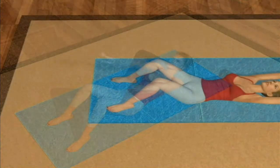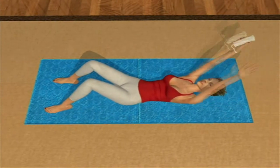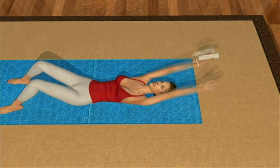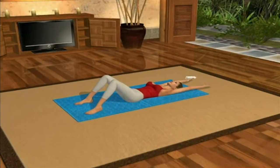You lay on the ground in the 100 position. Then you bring your arms forward, lifting your head and shoulders, and back. Repeat this several times to get yourself all warmed up and ready for the 100. Be sure to keep your lower back against the floor.